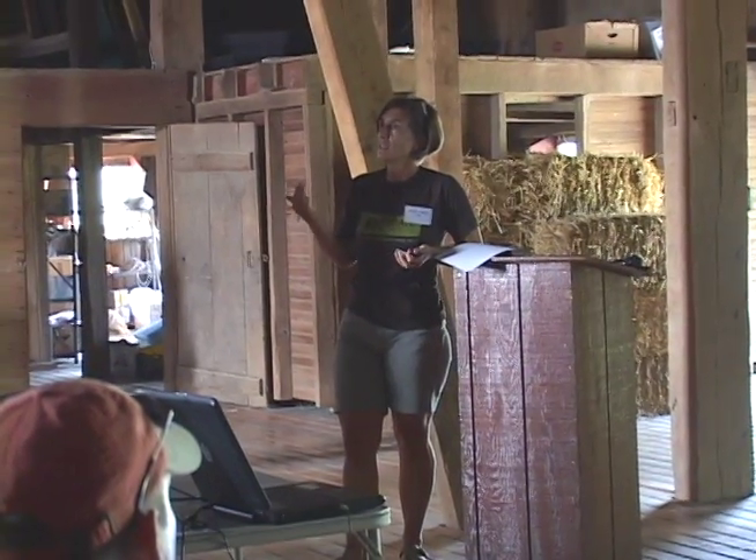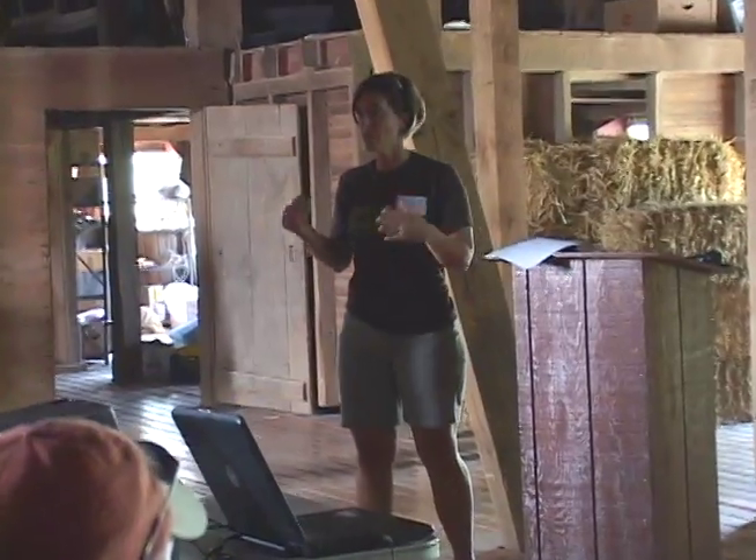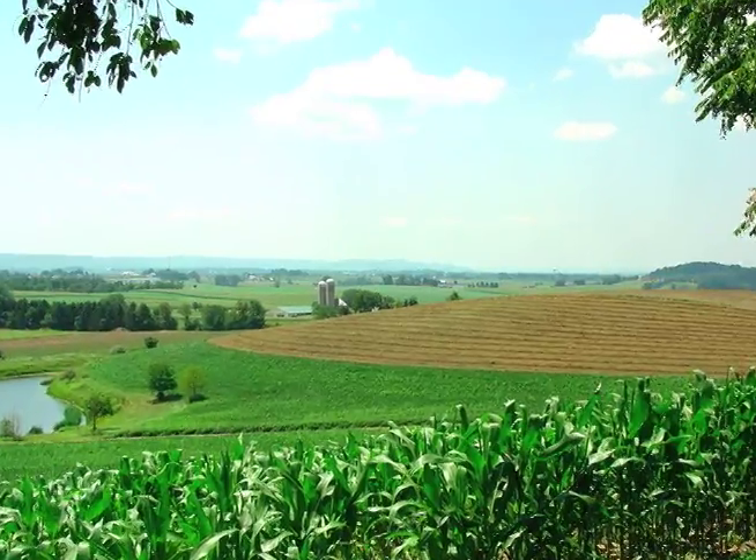Here at the Institute we tend to look at organic no-till as more of a rotational thing. There are going to be some crops that you will need to till before in your rotation, and then there's corn and soybeans where you won't need to till.